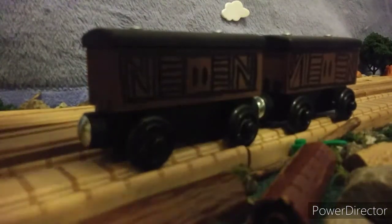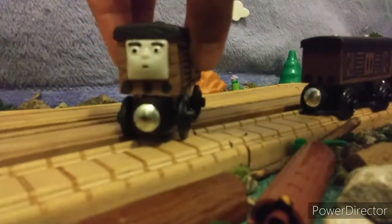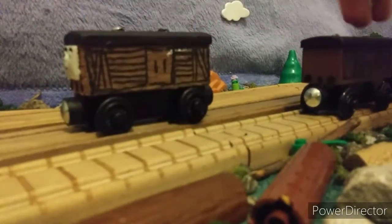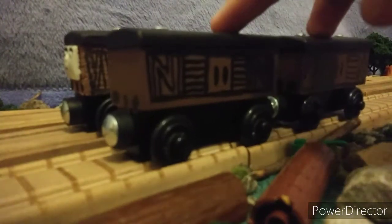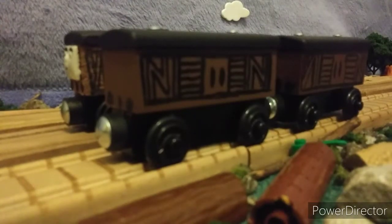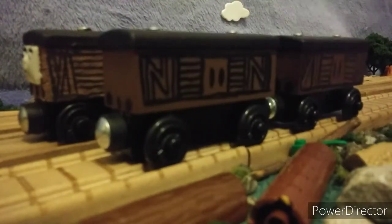They were based off of this boxcar here with the shock face. These ones don't have faces, but I'm thinking about making these ones have faces — there'll be times where they'll have faces and times where they won't. Unlike this one, I'm not going to glue the face on; I'm going to use sticky tack to stick it, so they can face forward, face backwards, or not have a face at all.